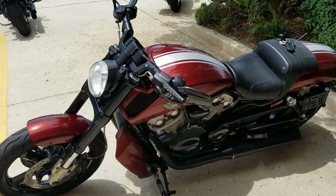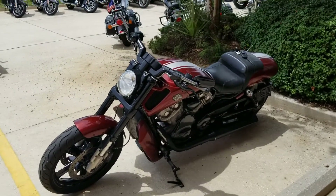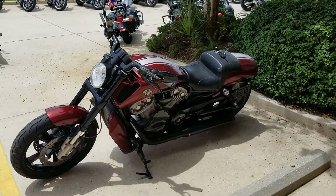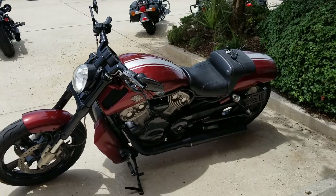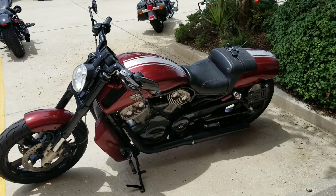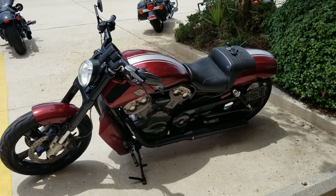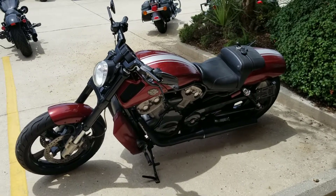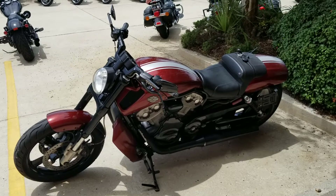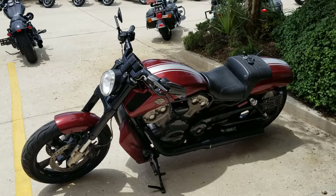If you're looking for a V-Rod Muscle with some extra stuff on it at an inexpensive price, this is perfect for you. Give us a call at 504-662-1622. V-Rods typically don't stay long, especially with low miles and extras like this one. We do free test rides as long as you have a motorcycle endorsement. We take anything on trade — car, truck, boat, RV, or another bike — come check us out in Metairie, Louisiana on Airline Highway.